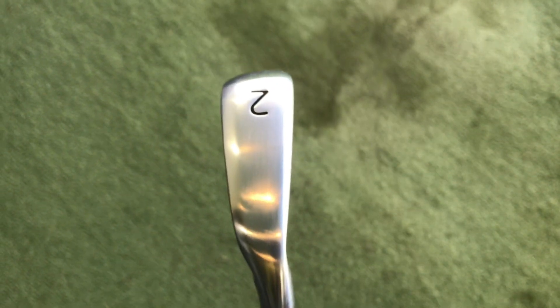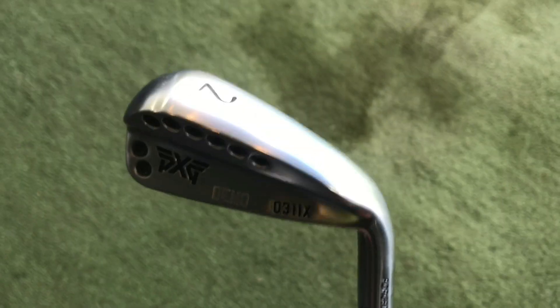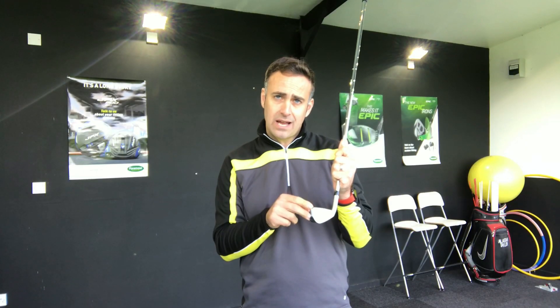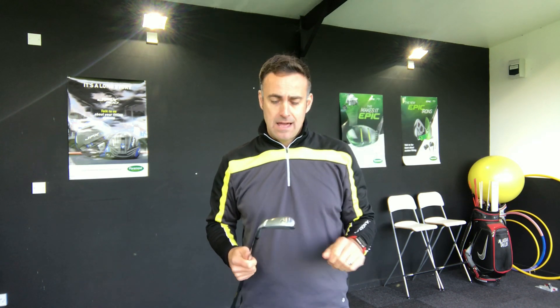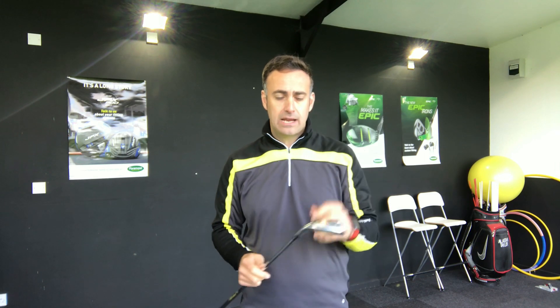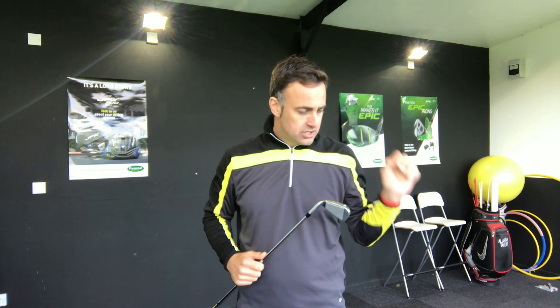The iron is filled with thermoplastic elastomer and it's forged. We can see quite a wide sole here, as you'd expect with a lot of driving irons - the sole is beefed up a little bit. What PXG have done is put the CG quite low and forward, which is going to create a low launch and low spin number. I'm going to look closely at that spin number and peak height to see how this fits into different types of golf courses - whether windy, parkland, or whatever.